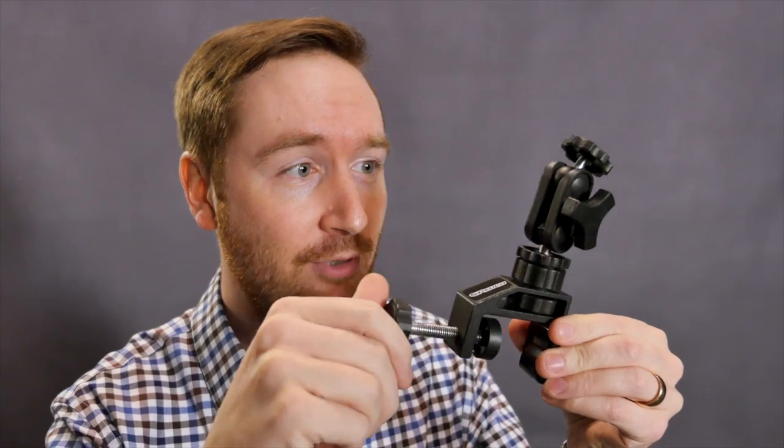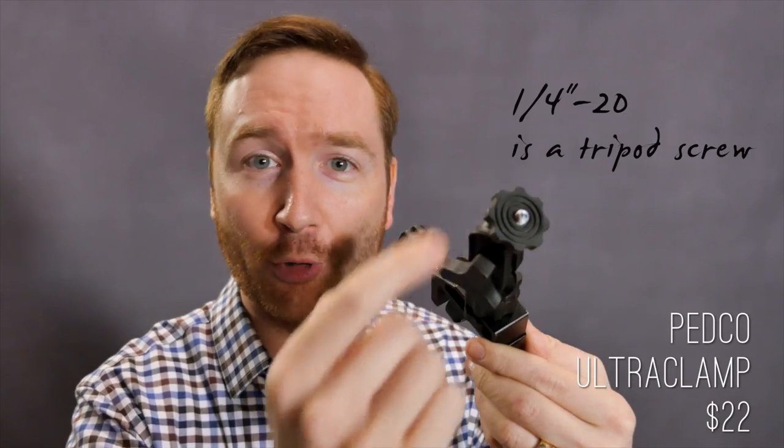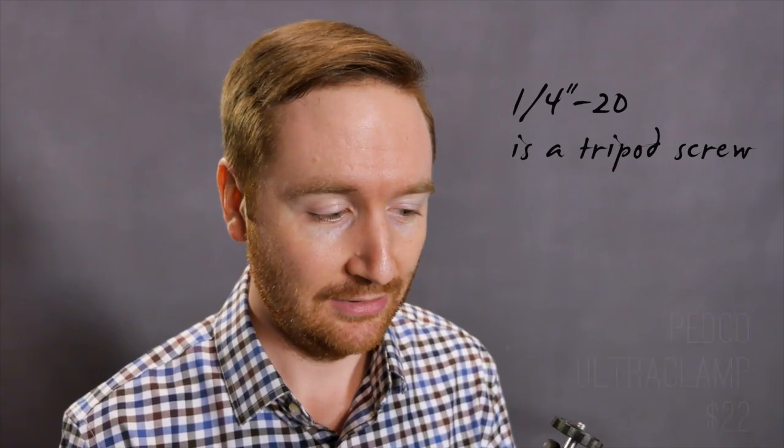Hey Indie Filmmakers, Griffin here. Today I want to tell you about my most versatile piece of gear. It's not a camera or a microphone — it's a clamp with a little ball head and quarter twenty screw on top. Like everything on my channel, this is not a paid endorsement, I just really like this thing.